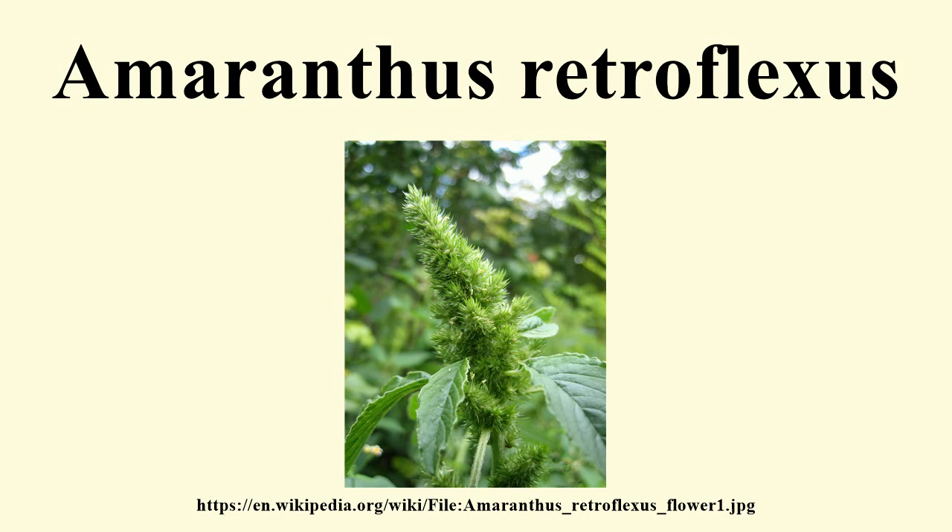The fruit is a capsule less than 2 millimetres long with a lid which opens to reveal a tiny black seed. Another of retroflexus' common names is pigweed because it grows where hogs are pasture-fed.